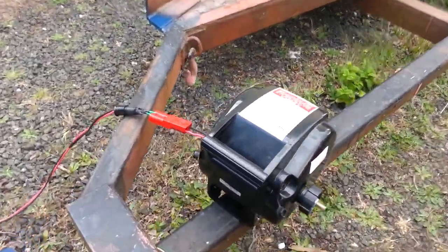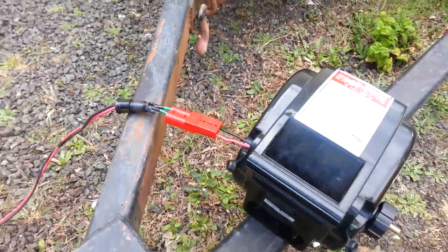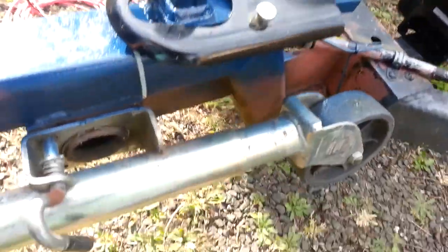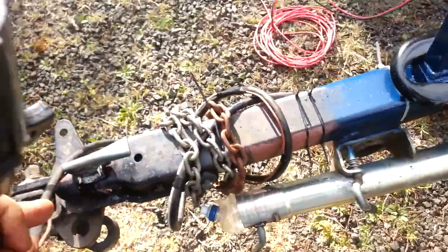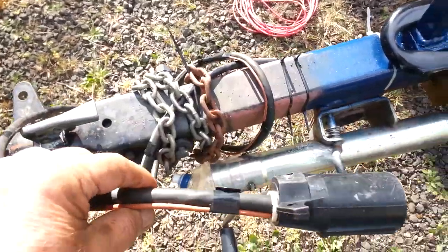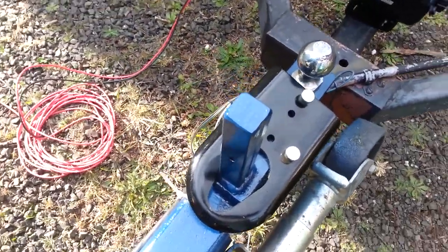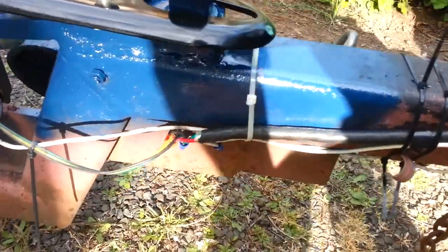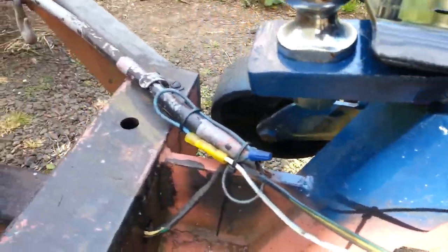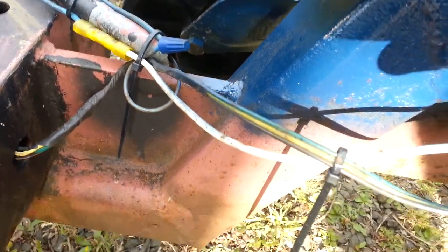So it seems to be okay using Andersen connectors. And this is the connector I had to put on since the other one was torn off. Here's where the pipe broke off.